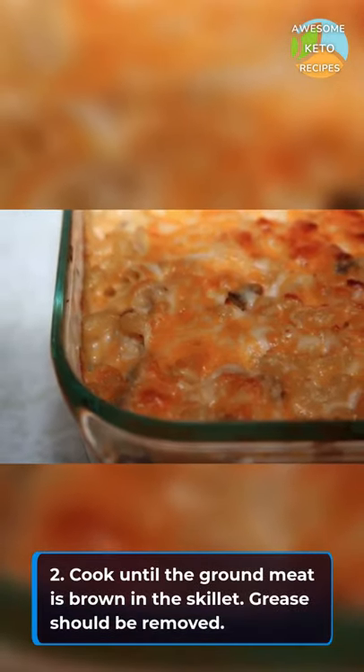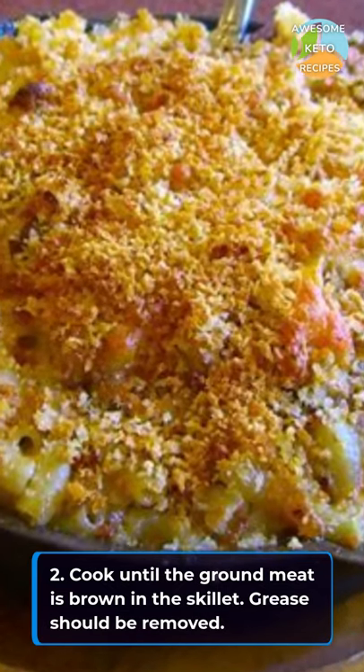Cook until the ground meat is brown in the skillet. Grease should be removed.